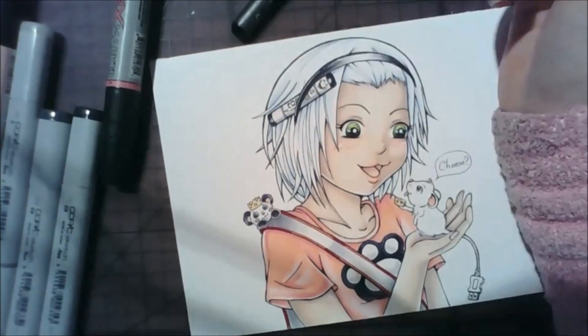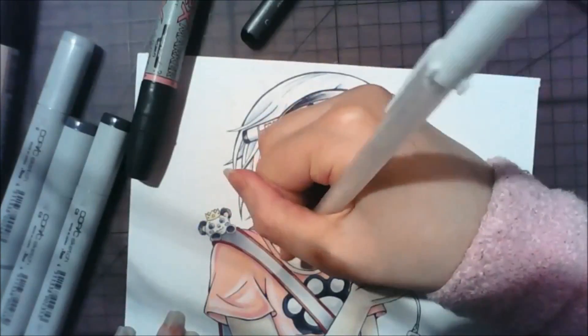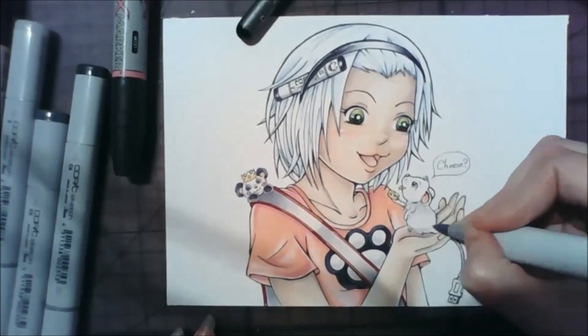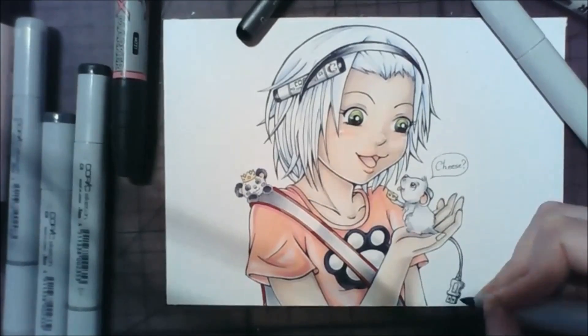And there's a story behind the tiny little panda that's on her shoulder. That is actually the Crazy Panda King, and that's actually a reference to my secret YouTube channel, which I've used once.